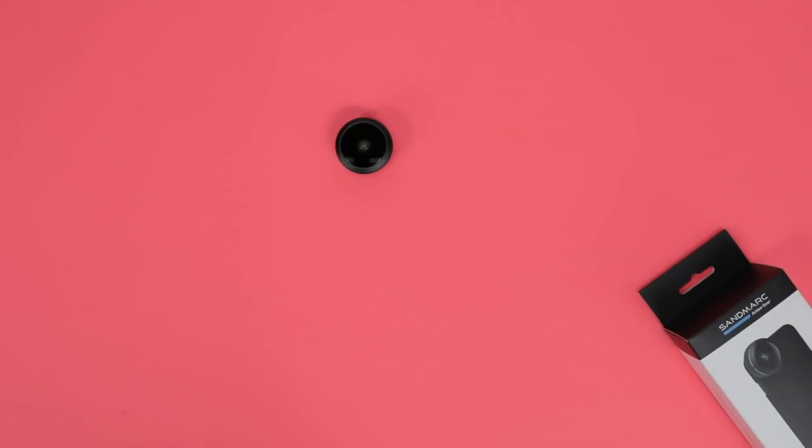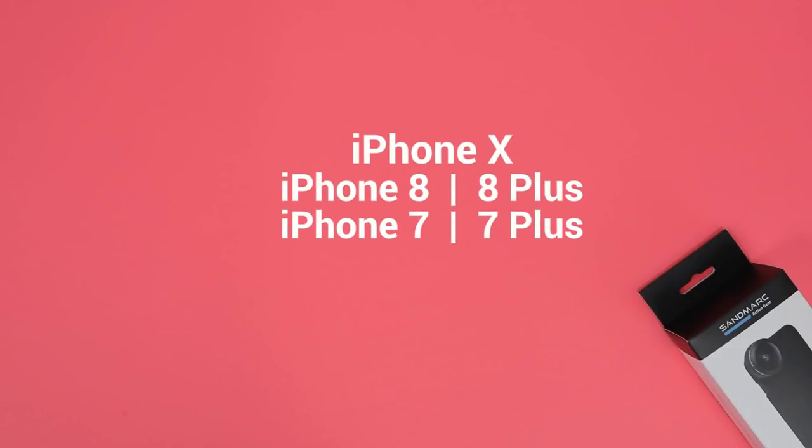That's the Sandmark Fisheye Lens. It's available for the iPhone X, iPhone 8 and 8 Plus, and iPhone 7 and 7 Plus.